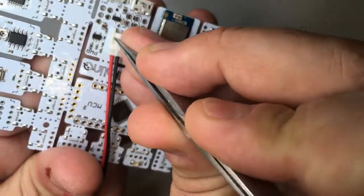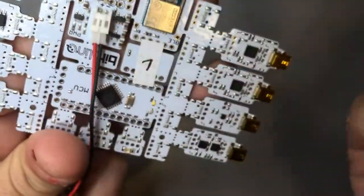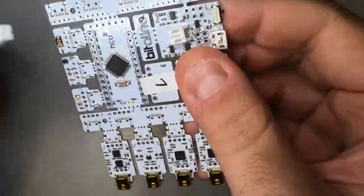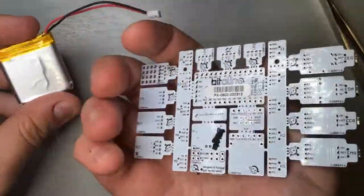You can use a pair of tweezers or a similar accessory to gently pull the connector out. Then you just have to take it off and the board is disconnected and without the battery attached to it.